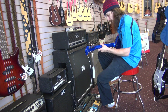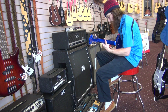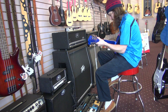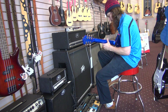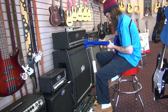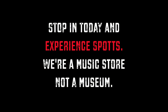So I'm just going to rock out a little bit on the Metalcore with the Multi Overtone behind it.